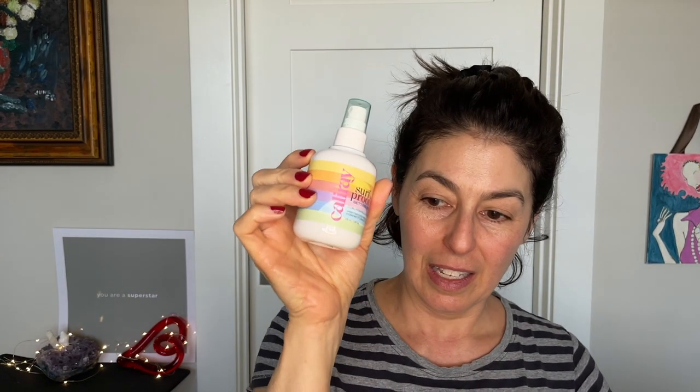I got the Cali Rae Surf Proof Setting Spray. I also got shampoo and conditioner from Drunk Elephant - my whole family loves this and my hair actually really does look better when I use it. I probably should have bought more while they were on sale. And this Sephora brand scalp massager just called to me - I think it was like $3 because the Sephora brand stuff was on super sale.